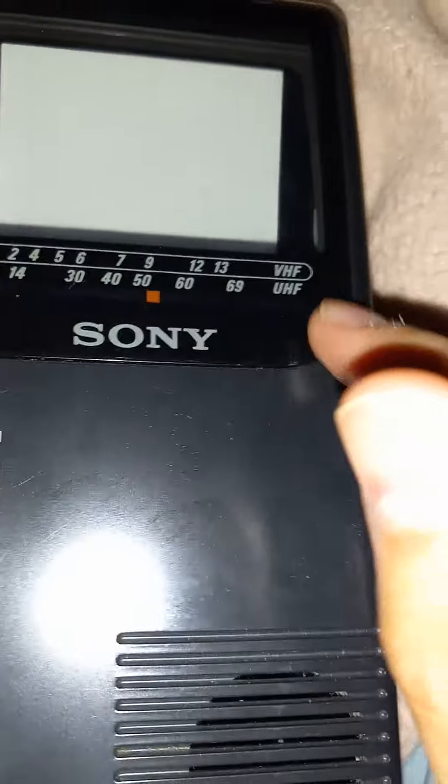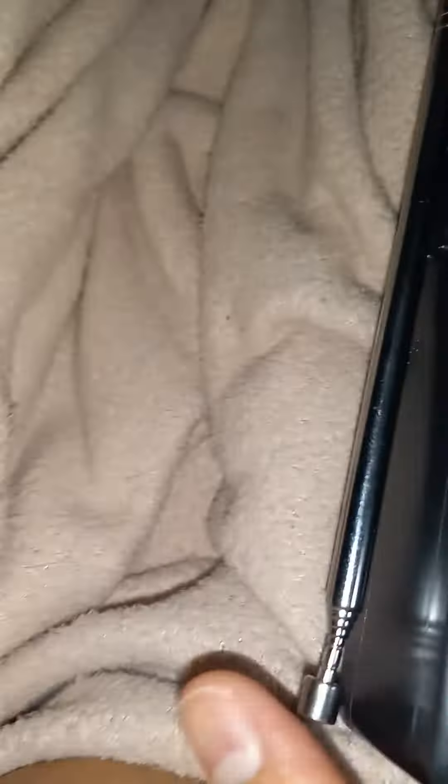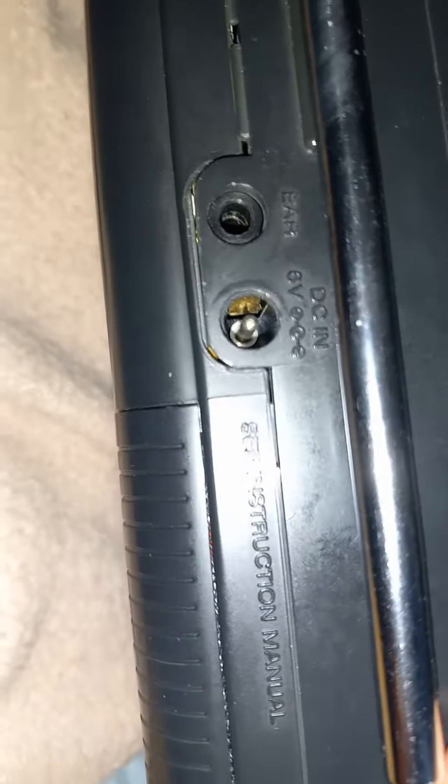This is the CRT screen. It has VHF and UHF coverage — VHF channels 2 to 13, UHF channels 14 to 69 — and the antenna. There's also a headphone jack, and this is the DC in at six volts.